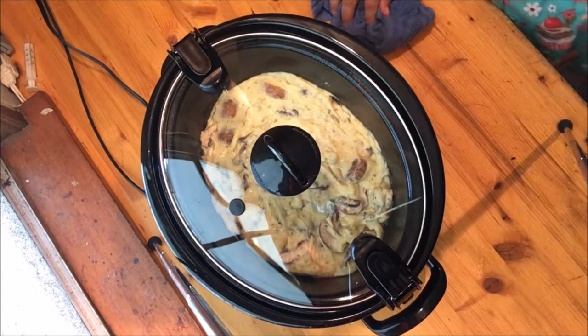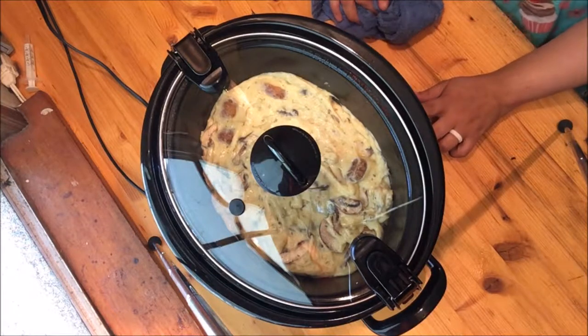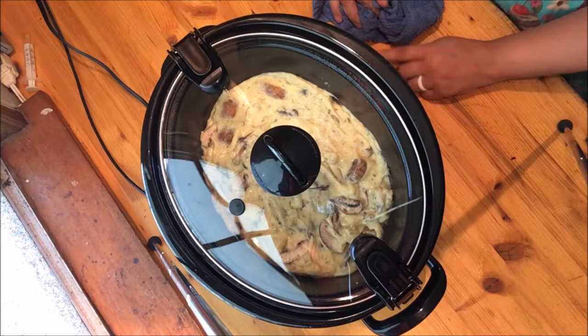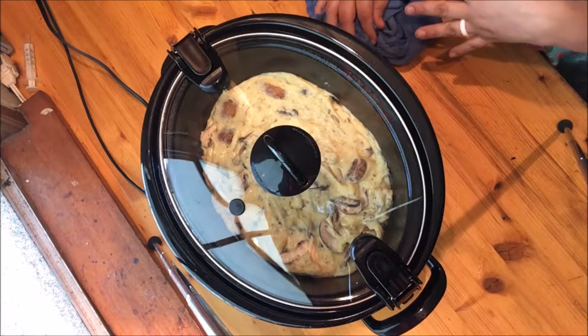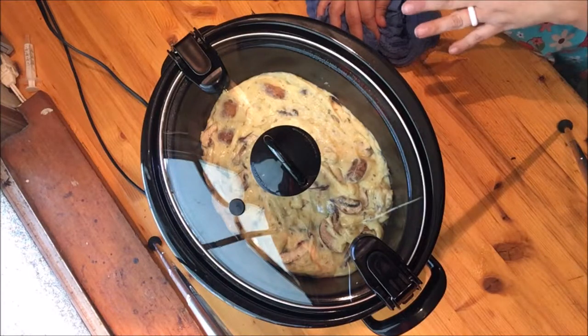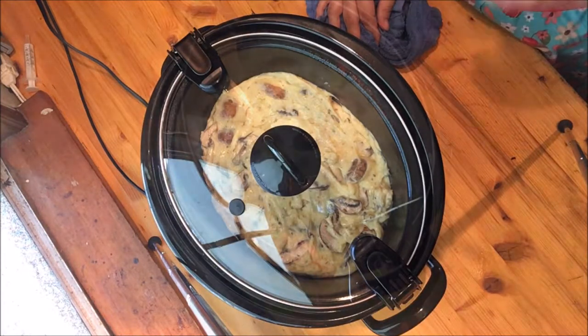Put your lid on and lock it in place. The original recipe calls for 8 hours on low. I'm actually going to start mine on high for a couple of hours and then drop it down, just because I don't have 8 hours at this point. A couple of hours on high and then moving it to low should be perfect.